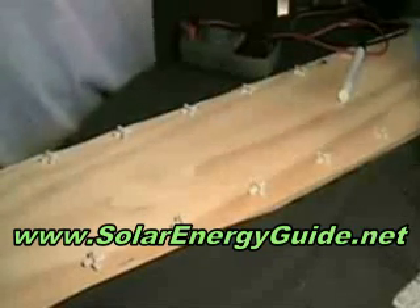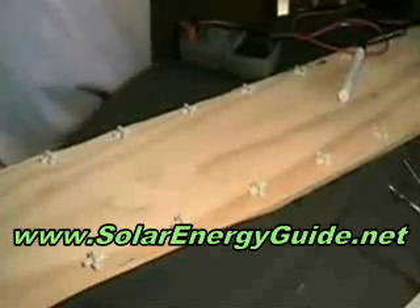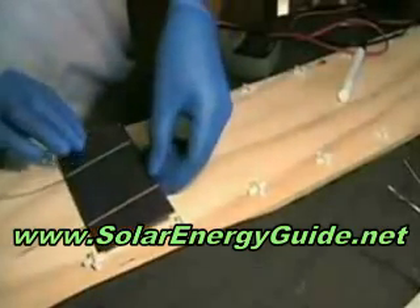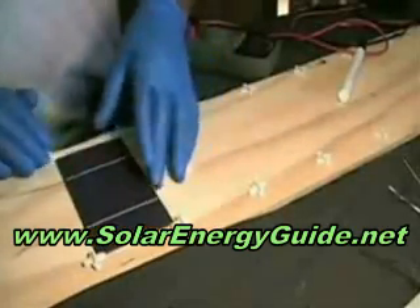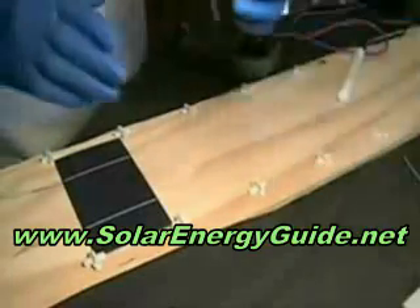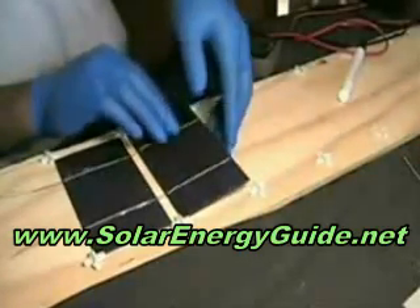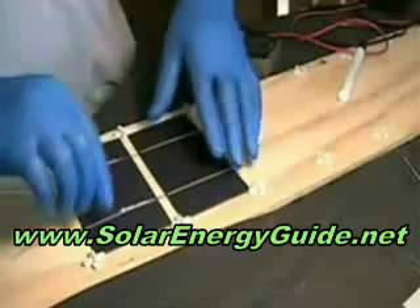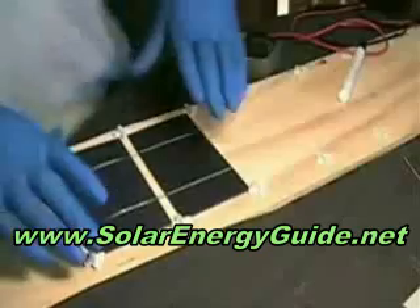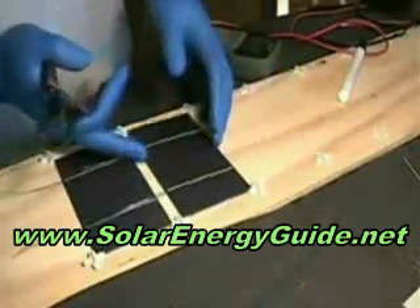Now that we have our tab and wire on all of our solar cells, we can start to assemble them together using the template that we made. Just place one here as the starter, then take another one and place that over the top of it. This basically helps us align it so it'll be straight. We're going to do a peg, so go ahead and trim these up.